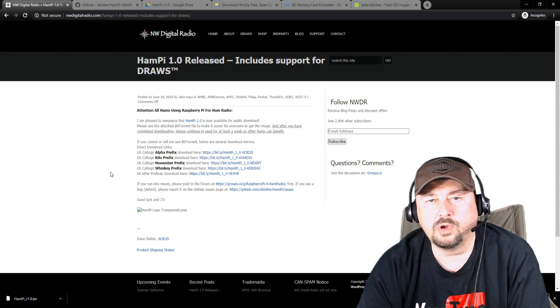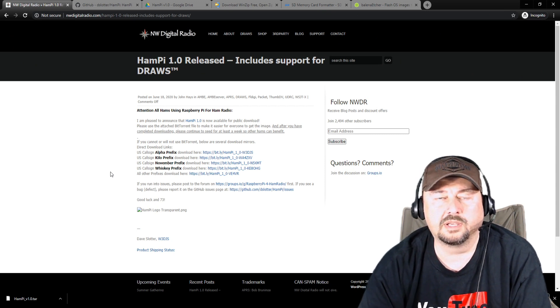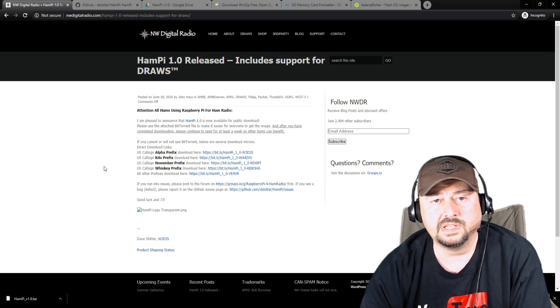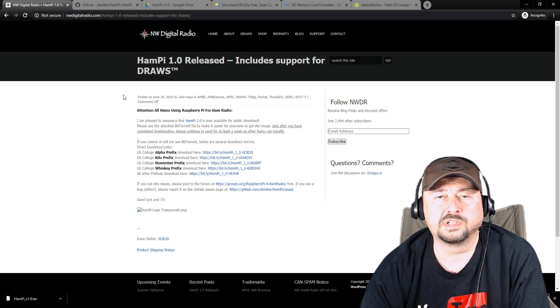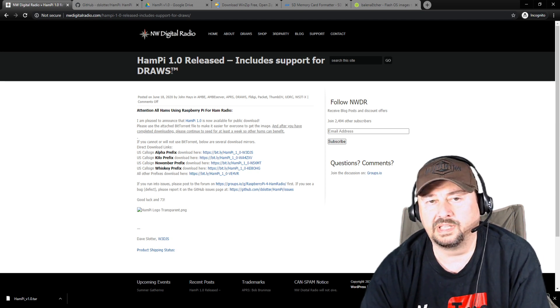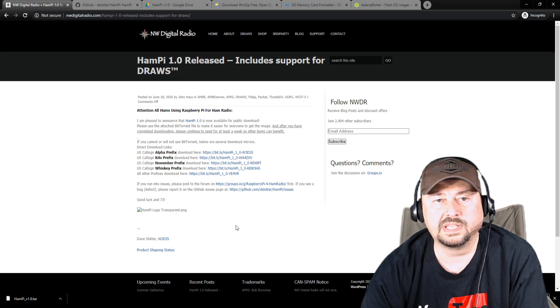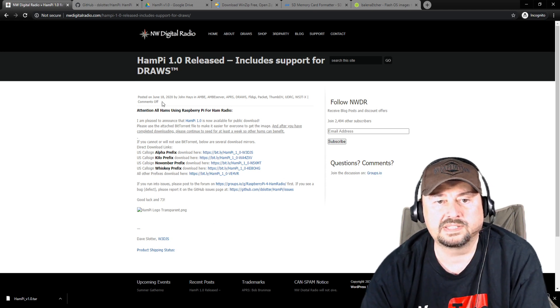I wanted to go through some websites and resources that may come in helpful while you do your HamPie installation. The first one is from Northwest Digital Radio — a release announcing version 1.0 and support for the Draws Hat. I don't have the Draws Hat and I'm not planning on getting one, but this is from Dave Slaughter, W3DJS, the guy who put together HamPie. The most important thing here is the download links you can use to get this piece of software.